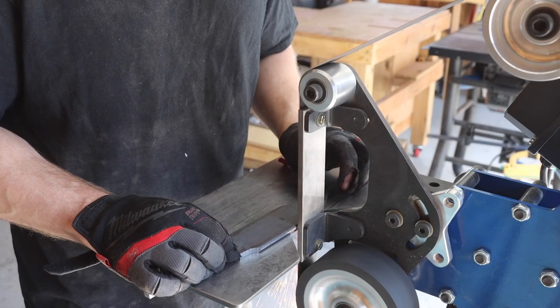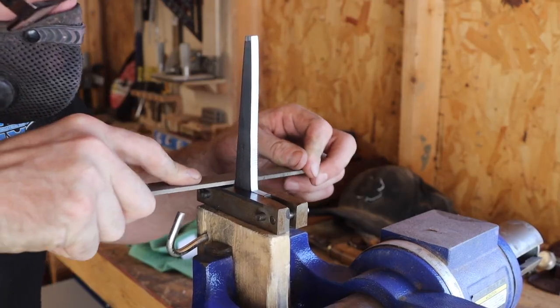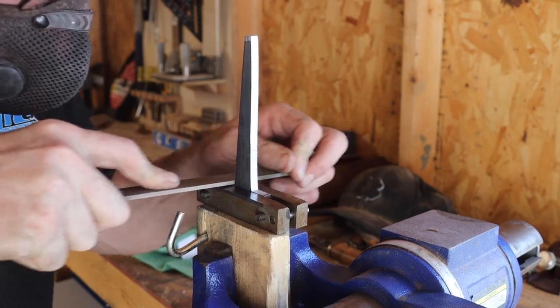I got on the belt grinder and cleaned up the spine. I took it up to 120 grit before using the file guide and a hand file to clean up the shoulders.